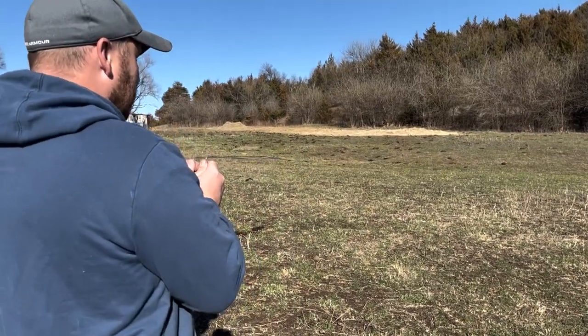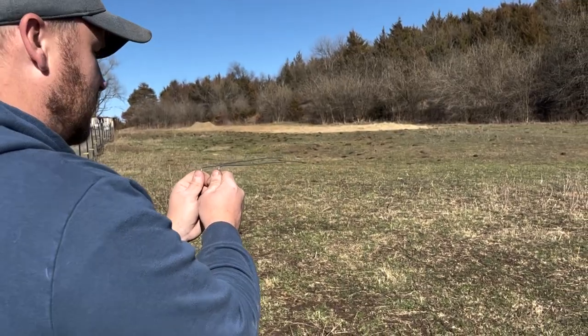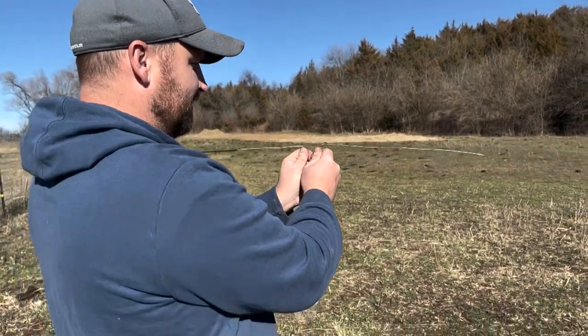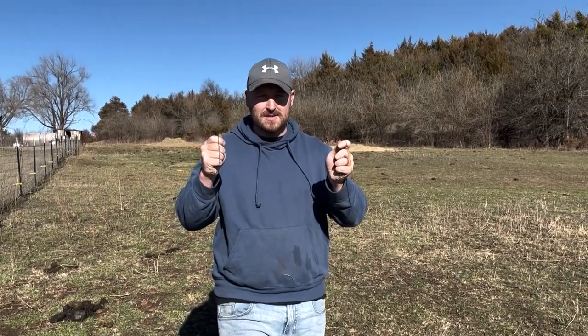He said to grab some wires and walked me through it at our house to show us how to locate water — or even sometimes it works with electric lines as well. You can see it again: it just turns that way. Sometimes they might cross depending on how far apart you hold them, but that's it — that's how you find water lines.